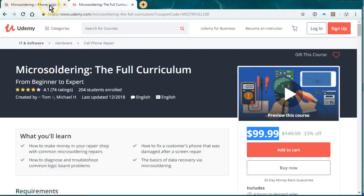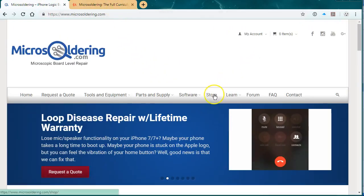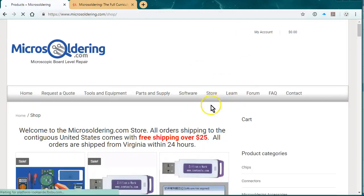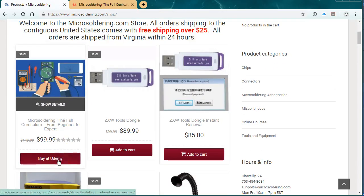I was also going to say, in order to buy it with a discount — a $50 discount — just go to microsoldering.com, click on store, and it's going to be the first item on there. Click on 'buy it, Udemy,' and that'll give you the $50 off. Thanks.